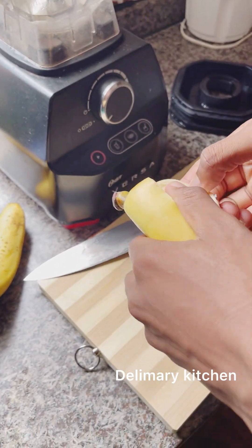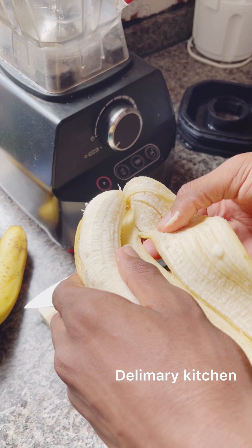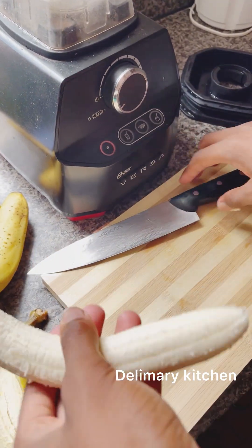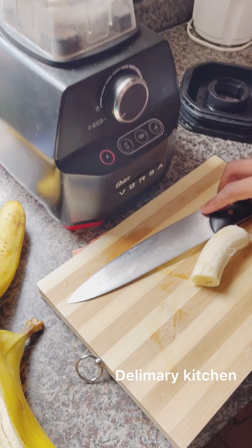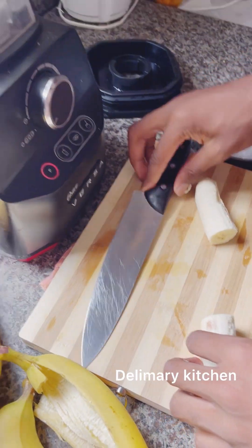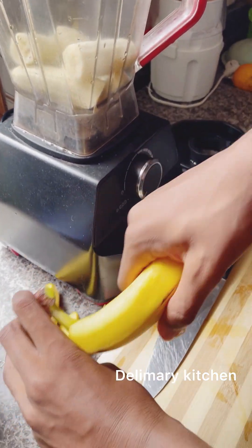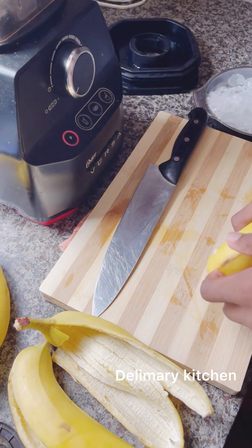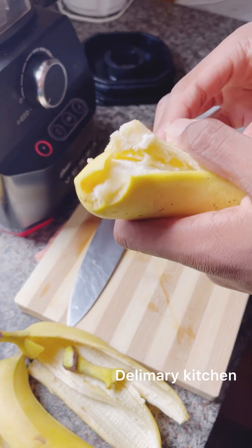First of all, my son is going to be cutting the bananas. You can use any amount of banana that you want. Just cut the banana and put it in the blender. You can also use a hand blender to make this smoothie — just put every ingredient in a bowl or a big jug.